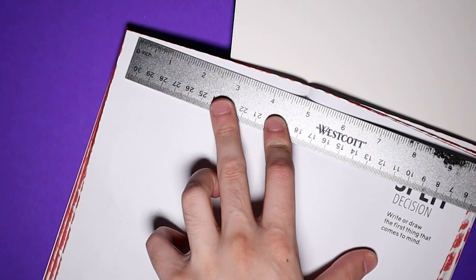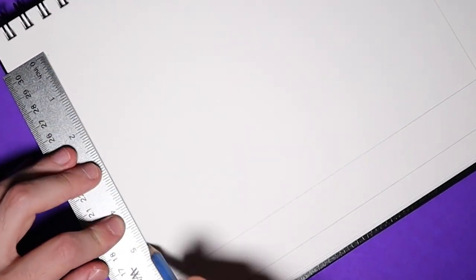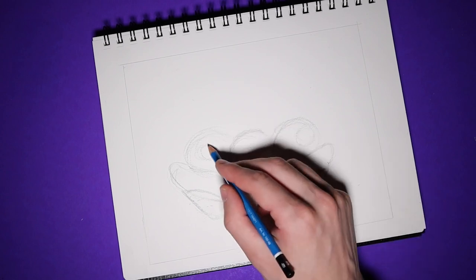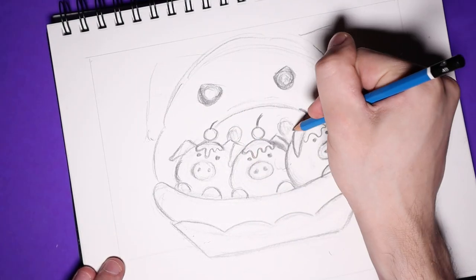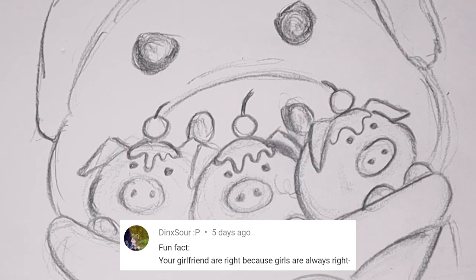I didn't want to just do a basic banana split — this banana split itself is going to be made out of pigs. Three little piggies: one strawberry, one vanilla, and one chocolate. So basically Neapolitan ice cream — or as my girlfriend mistakenly calls it, Napoleon. She's very, very bad with names. Neapolitan, Napoleon — potato, potato, same difference.